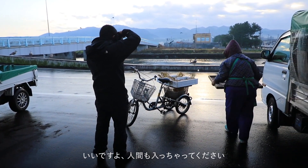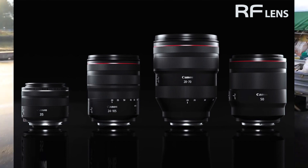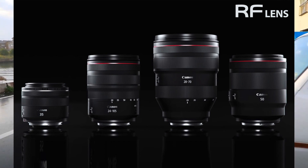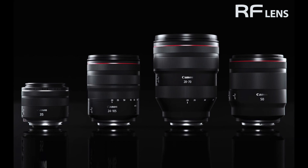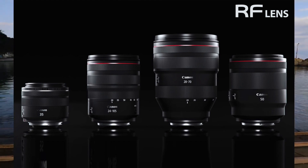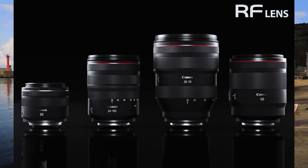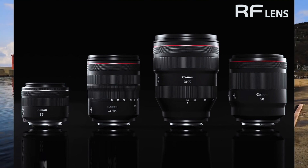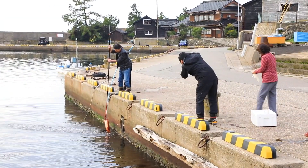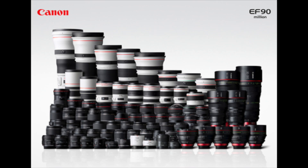The EOS RP uses the new Canon RF mount. The only four available lenses are the 24-105mm F4L IS, the 28-70mm F2L, the 35mm F1.8 IS macro, and the 50mm F1.2L. With the mount adapter, you can mount EF and EF-S lenses, but not EF-M lenses.